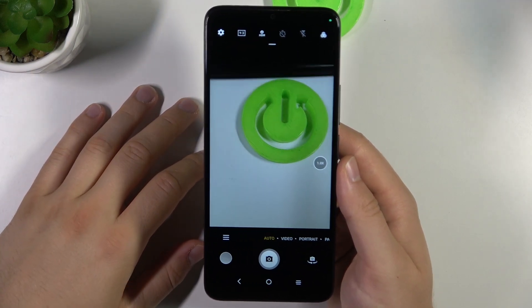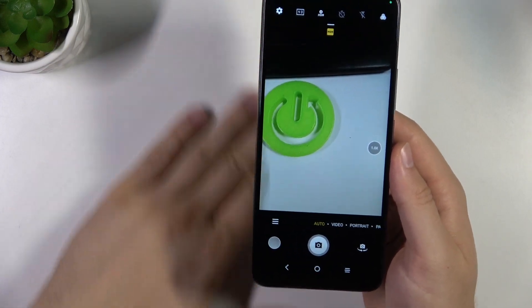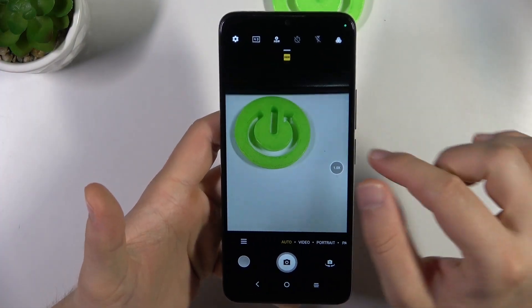Hello, in this video I'm going to show you the maximum camera zoom range for the photo and video mode on the TCL-405. So just take a look.